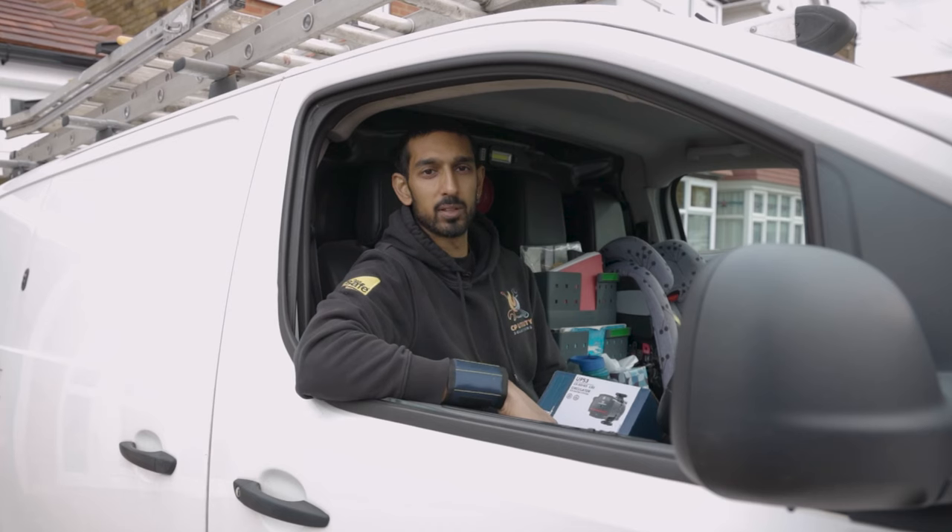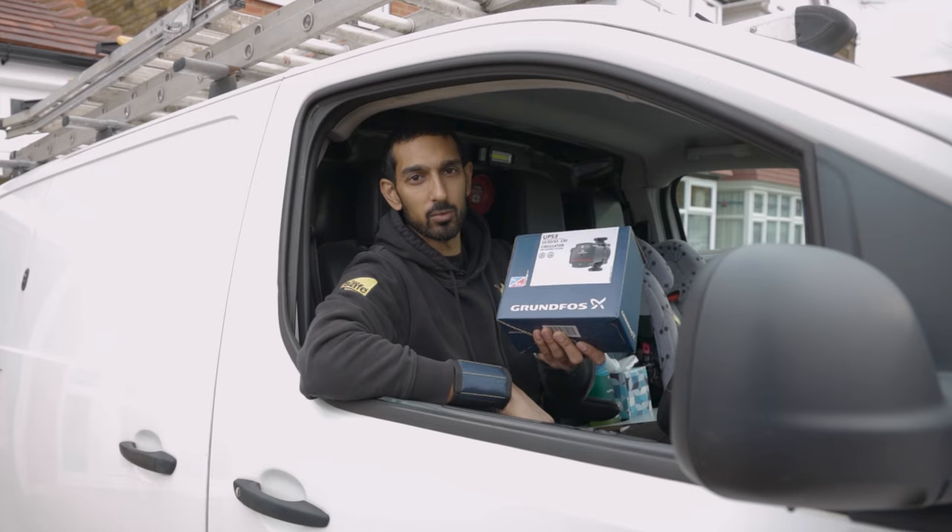Hi everyone, I'm Chirag from CEP Utility Solutions and I'm here with Professional Heating and Plumbing Installer Magazine to replace an old central heating pump with this new Grundfos UPS3 pump.